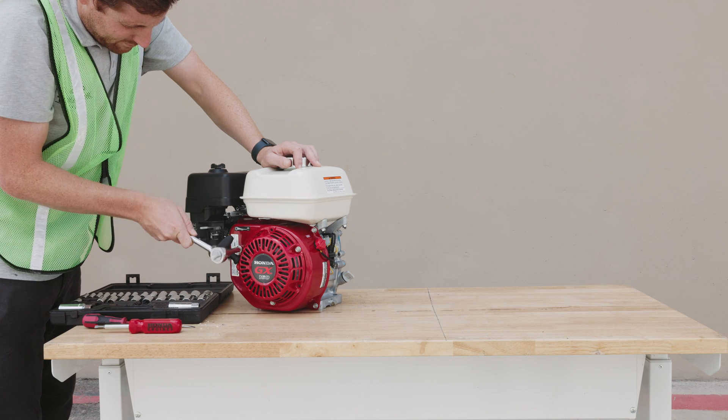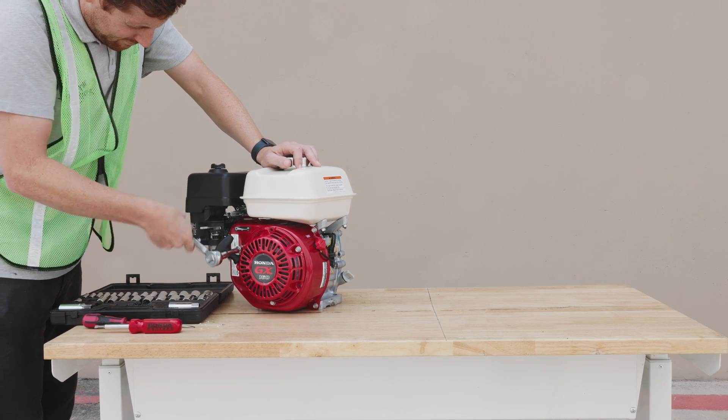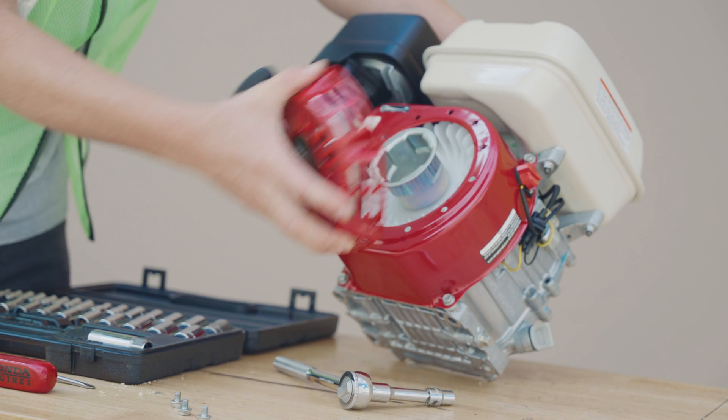First, take your ratchet and loosen the three screws keeping the recoil cover in place. Determine if the recoil cord is jammed or needs to be re-tied. If the cord needs to be re-tied, make a new knot to keep it in place.